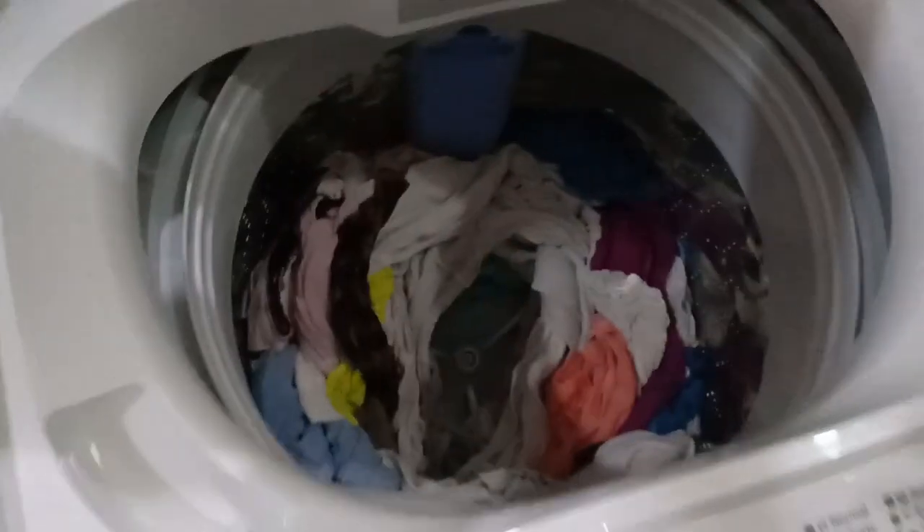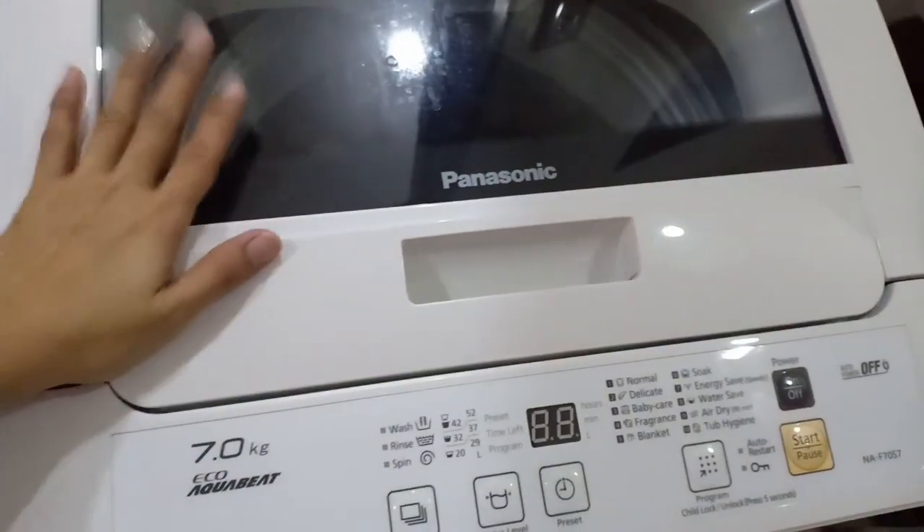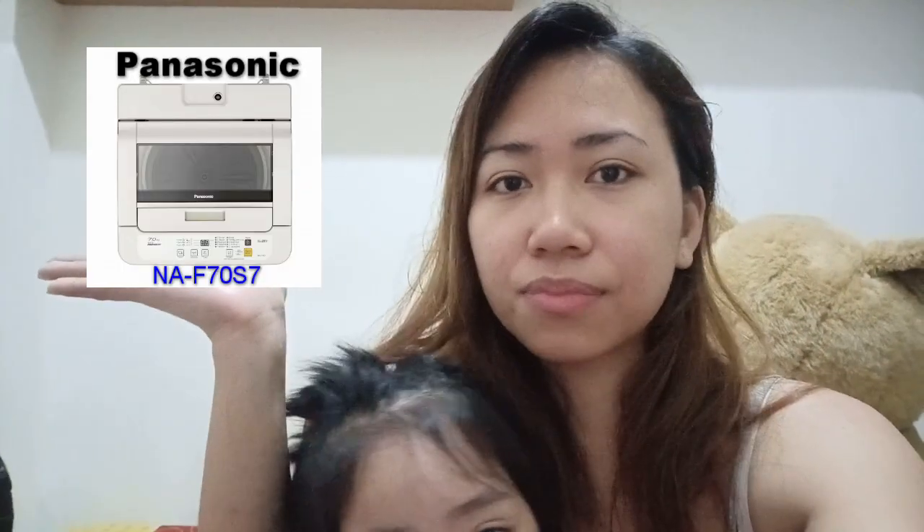Okay guys, the clothes are ready to be taken out. There you go — that's all! You can hang them now and then push the machine back into its corner. So that's the process of how to use this Panasonic automatic washing machine. I hope I was able to help you, especially those who just bought a new one and have no idea how to use it. I hope this demo was helpful. That's it guys — I hope you learned from this demo and I'll see you next time, bye!